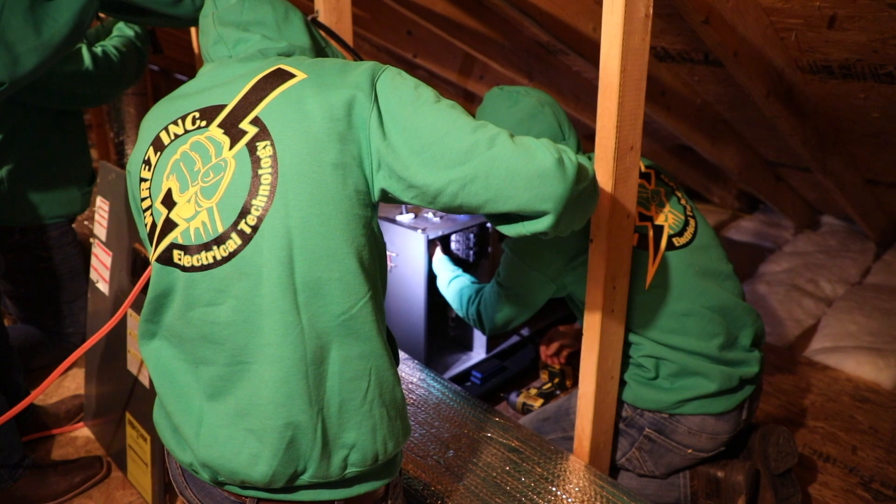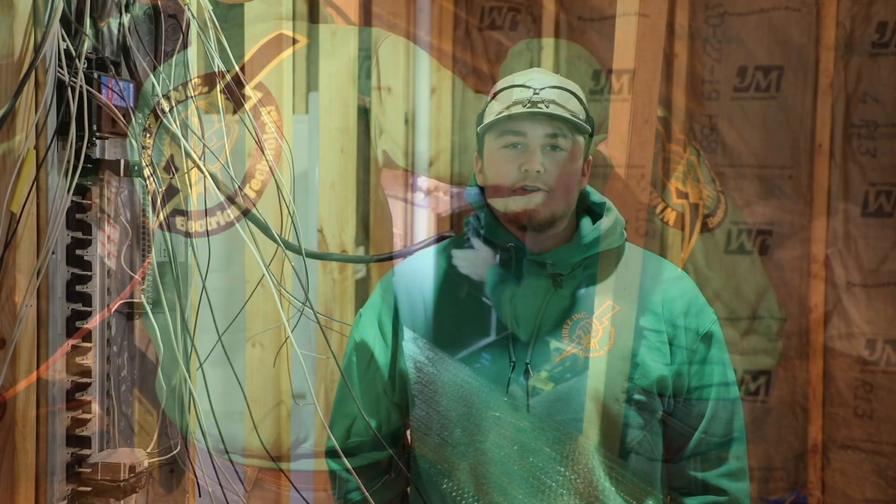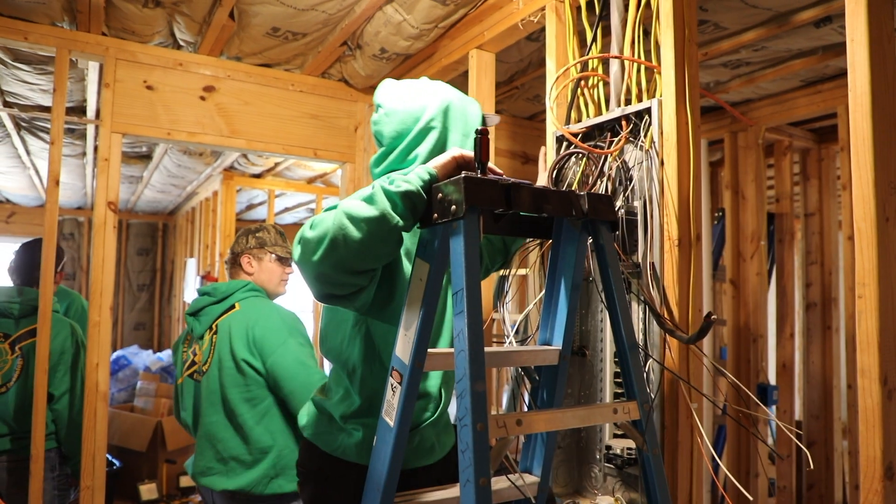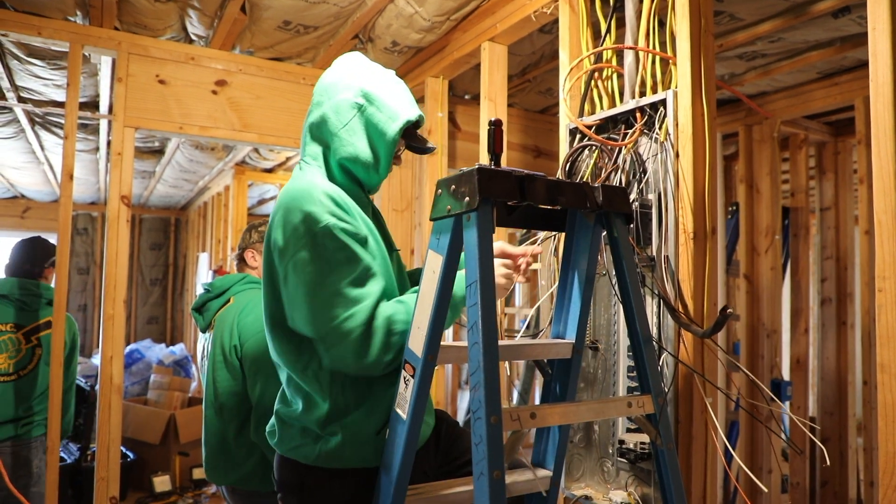I'd recommend it because you learn all the basic things about wiring. Even if you don't want to be an electrician, it's still helpful to know how to do it. This program can get you pretty far — you can eventually own your own business, but starting out you can get into a pretty nice job.